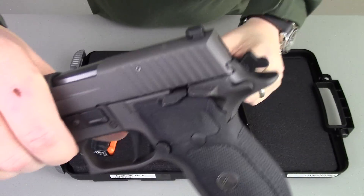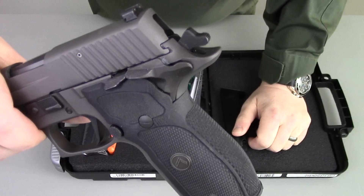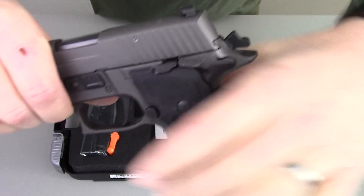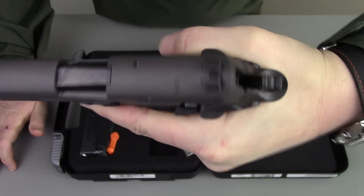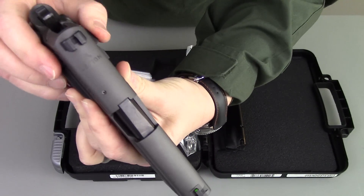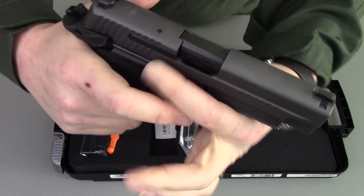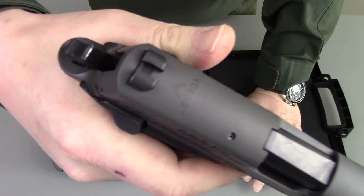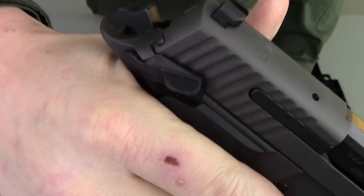Coming back to the rear, you get an extended beavertail so that you can get a very high purchase on the pistol. A lot of people complain that the SIGs have a very high bore axis — this allows a very high purchase on the pistol without getting bitten by the slide. It also gives you an ambi safety for the single action only hammer. Left or right-handed, you're good to go. It's a very crisp safety, up and down — very positive, both audible and felt.